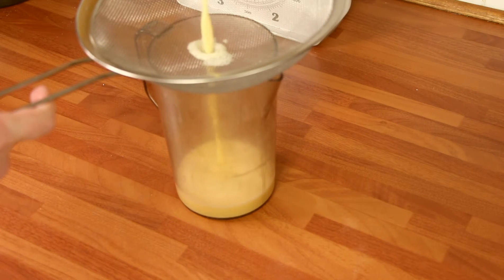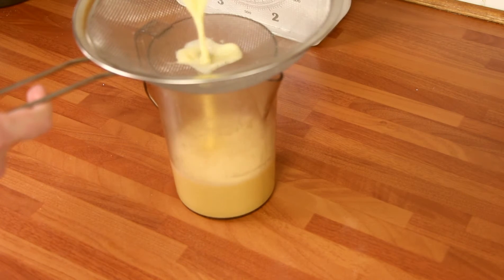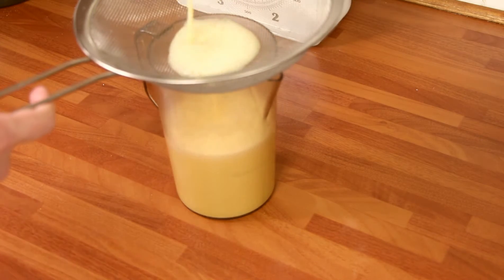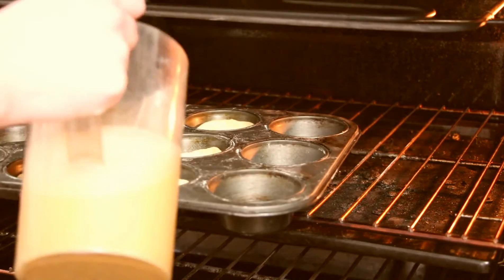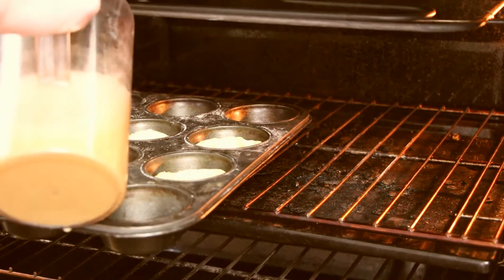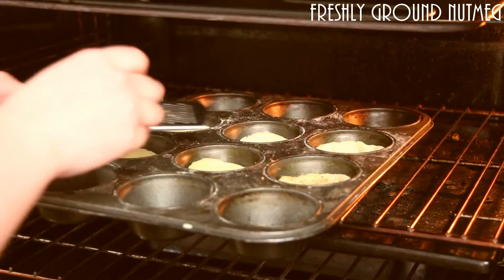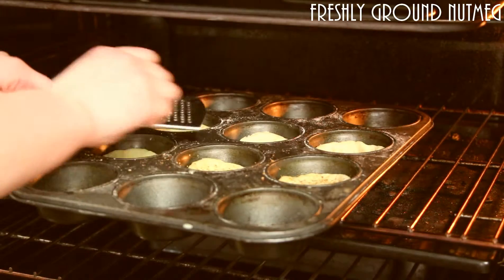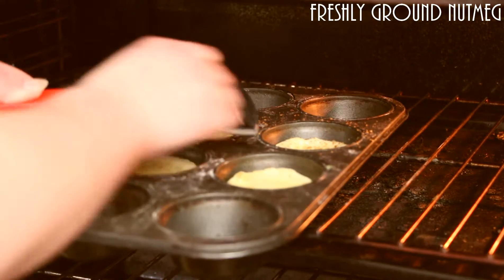After that, pour it into a jug through a sieve, just to catch any little bits of egg that may have cooked. Then while your pastry cases are in the oven, pour in your custard — this allows you to fill them right to the top. Add a nice liberal dusting of nutmeg, then bake them at 150 degrees for an hour.